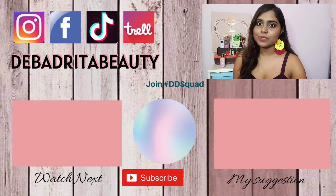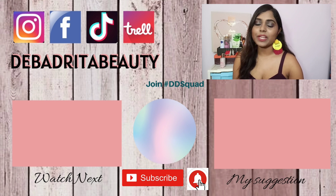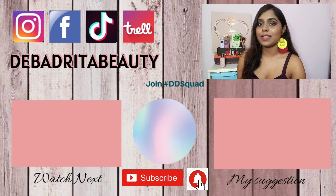I hope this recipe is helpful for you. If you want to see more DIYs like this, or want to know how I made this earring at home — it's really easy and great if you're bored during quarantine — comment below! If you liked today's video, give it a thumbs up, subscribe, and press the bell button. This is me, Debatrita, signing off — see you soon. Bye, take care, stay happy and stay healthy!